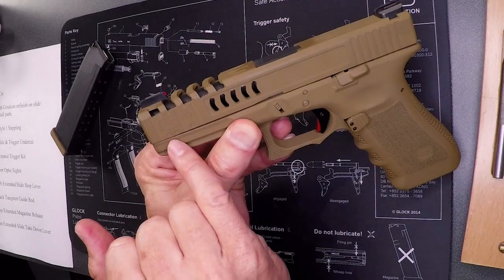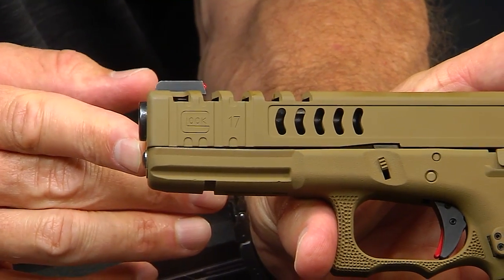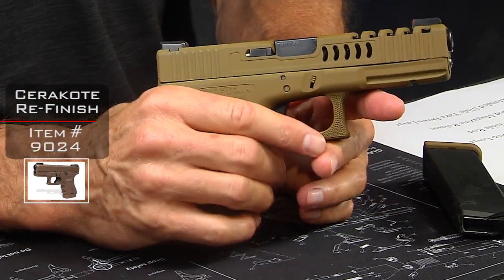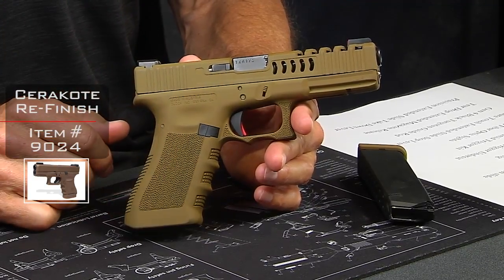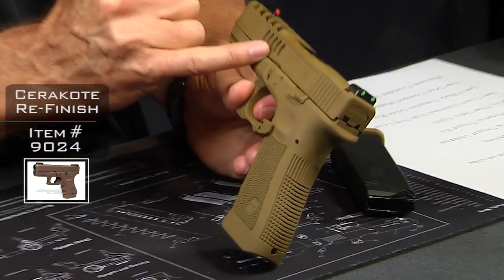You can see we maintained the Glock 17 logo with the front serrations. You'll also notice that the gun has a dark earth Cerakote finish on both the slide and the frame itself, and we've carried that finish on all of the smaller parts as well.